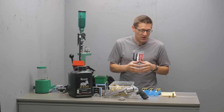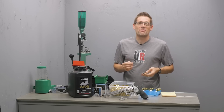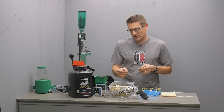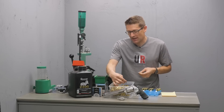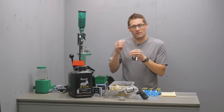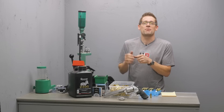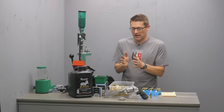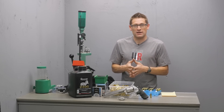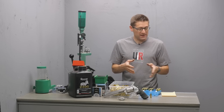A word of caution: Alliant 2400 is great for reduced power loads, but if you get carried away like I did today you can stick a bullet in the bore of your handgun. I went way too far down — the bullet was probably less than an inch out of the forcing cone into the rifling. I was able to take a brass punch and very carefully tap it back out. Good thing it didn't stick most of the way down, otherwise I would have had a lot more work to do. Always work with loads that are in the proper range.